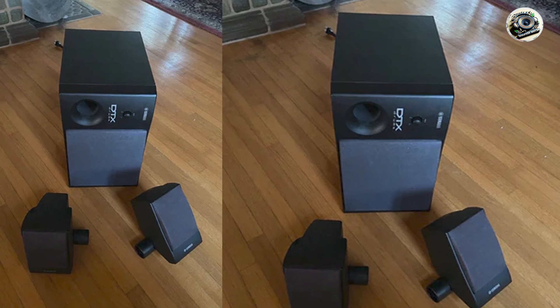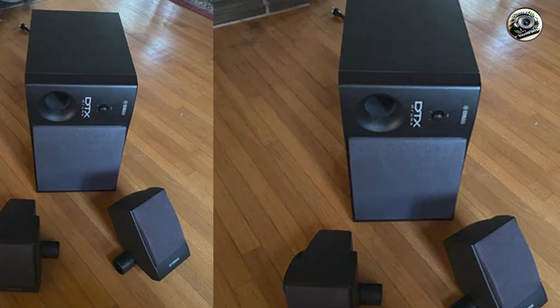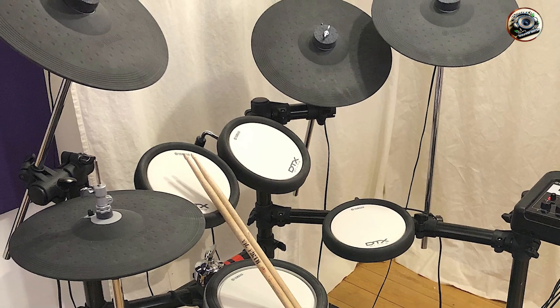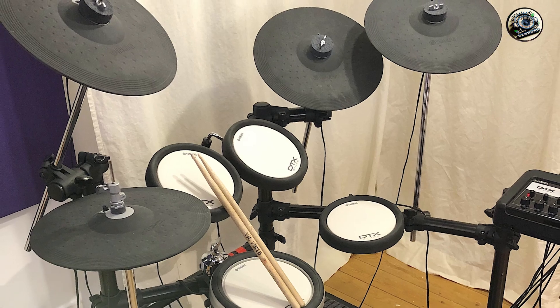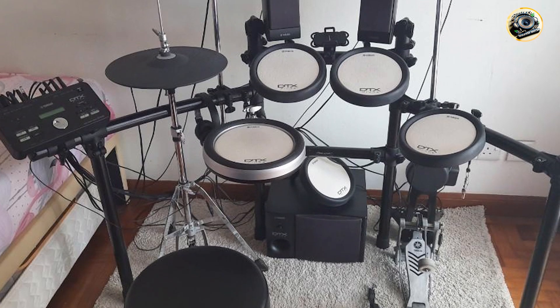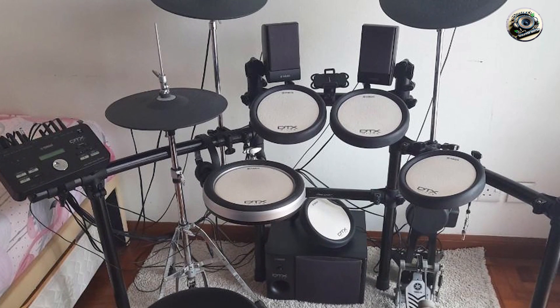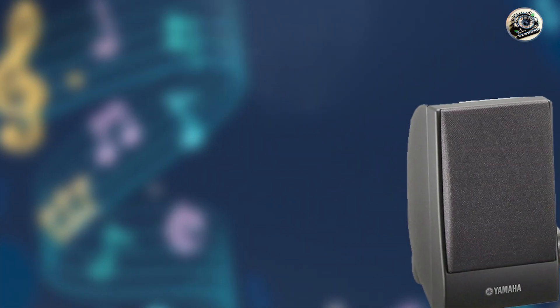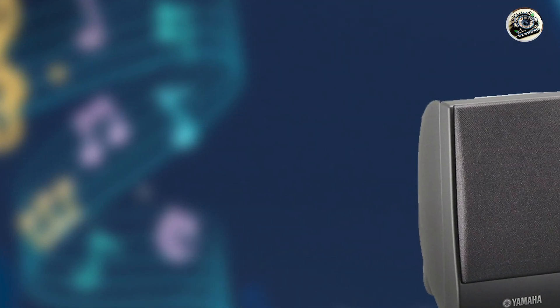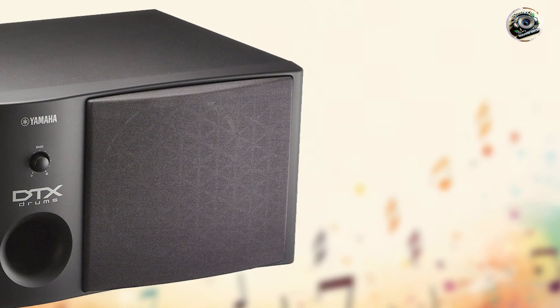Ideal for home practice and studio recording, the DTX Monitor excels in delivering authentic drum sounds with fidelity and depth. Whether you're practicing intricate patterns or recording tracks, this amplifier enhances the nuances and dynamics of electronic drum kits, providing a realistic and engaging drumming experience. Its compact size and lightweight design make it easy to place and position in various environments, offering versatility and convenience for drummers of all skill levels.